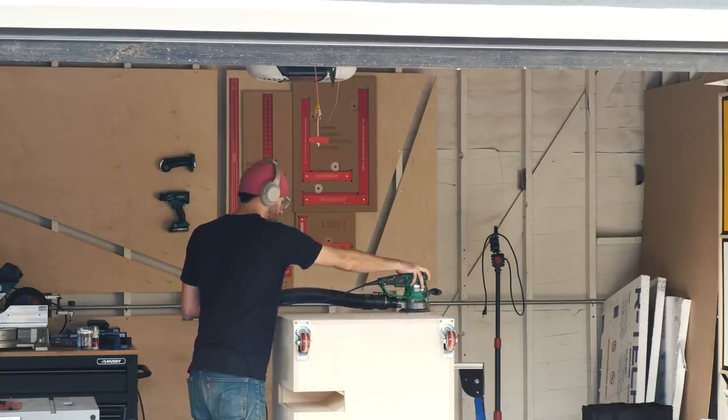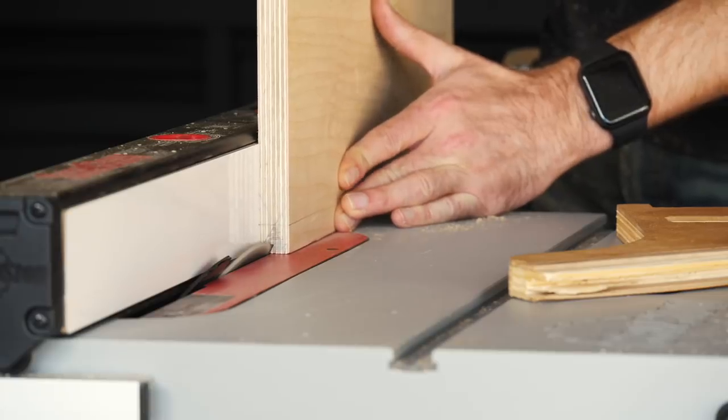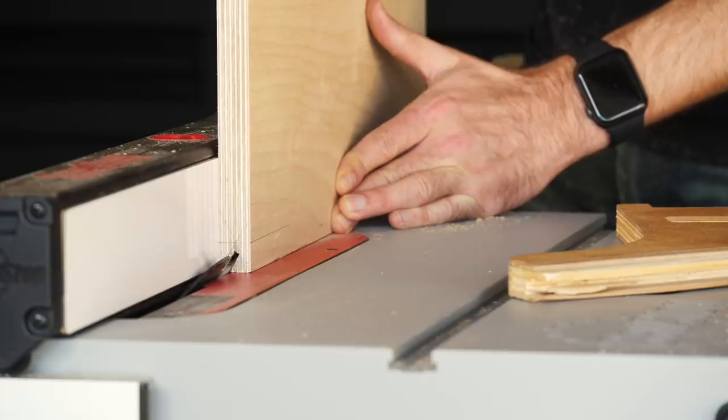Next I set my blade back to 30 degrees and cut a little mouth into what will become my vertical partition pieces.